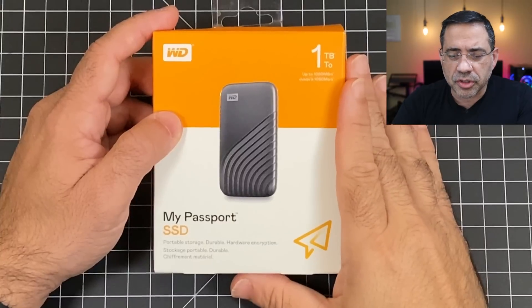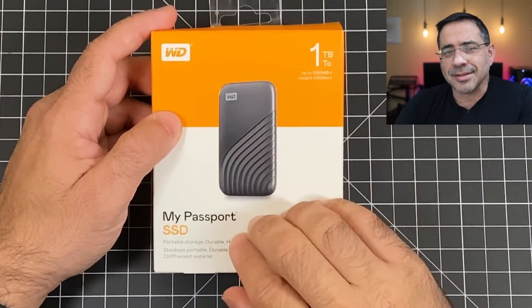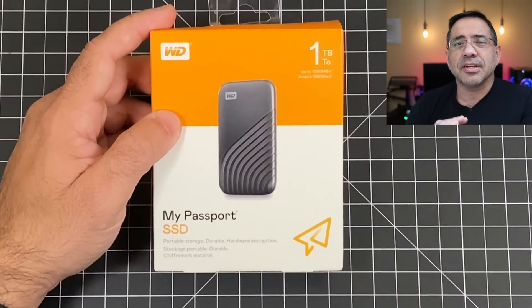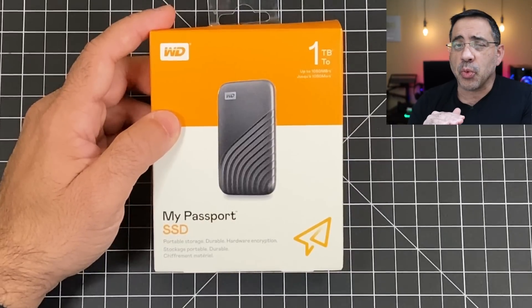Now let's face it, all of us need extra space to store all of our memories and all those precious moments, and it doesn't matter if you're using an iPhone or an Android phone, an iPad or an Android tablet, a MacBook Pro or a Windows PC. Storing your memories securely, conveniently, and quickly is really important. So today we're taking a look at this new product from Western Digital — the My Passport SSD with blazing speeds that will allow you to store and retrieve information really quickly.